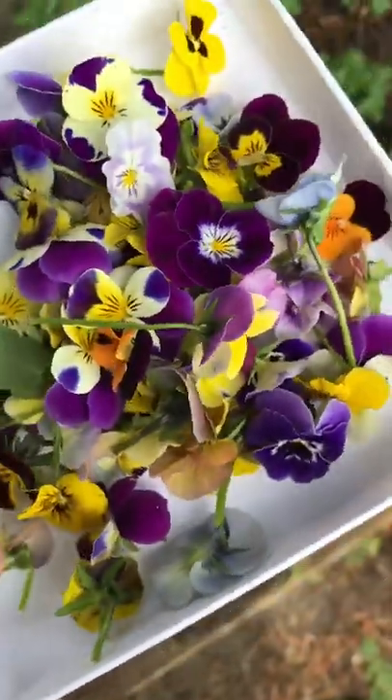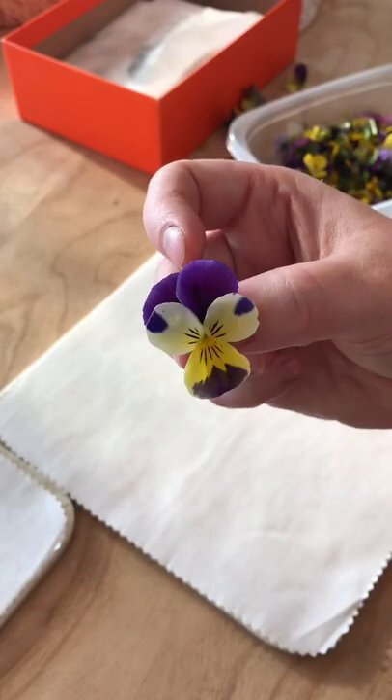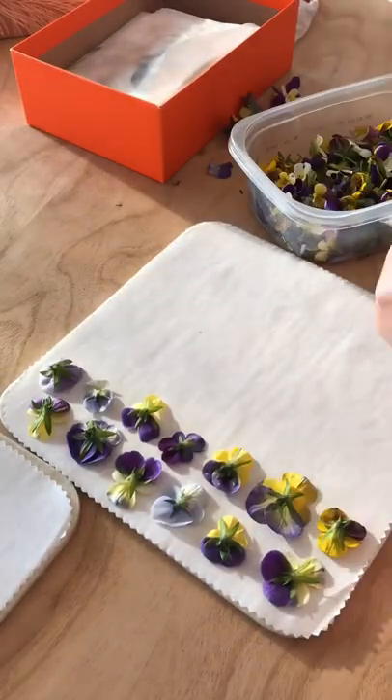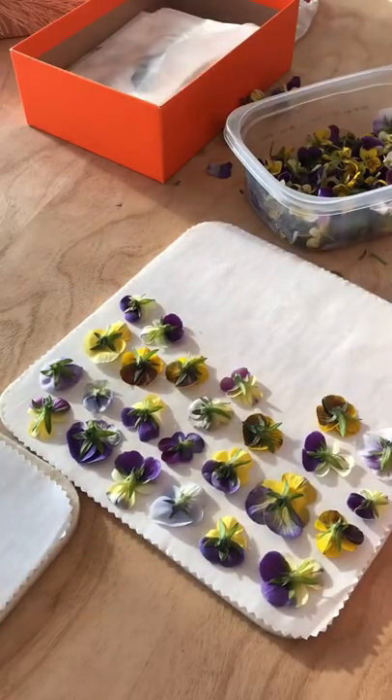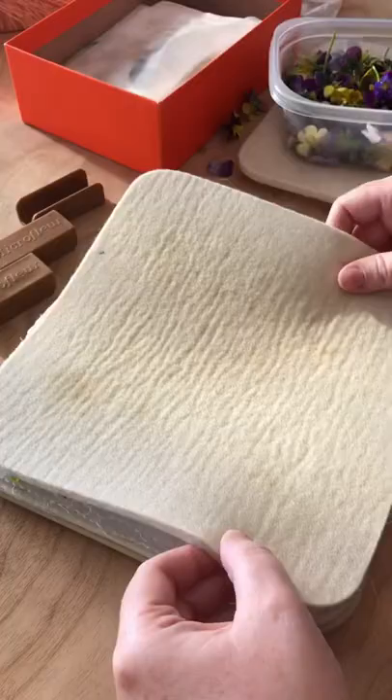My favorite way to press flowers quickly is with my microwave press called a microflur. It works similarly to a traditional press where you lay the flowers face down and sandwich them between materials. In this case, I'm placing them between the cotton sheets and then wool pads before closing them into the press.